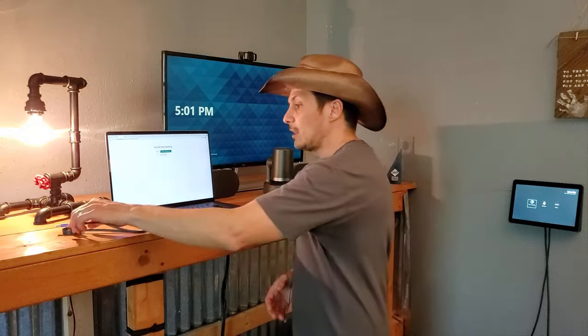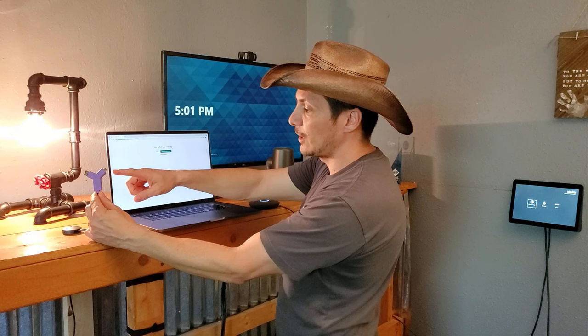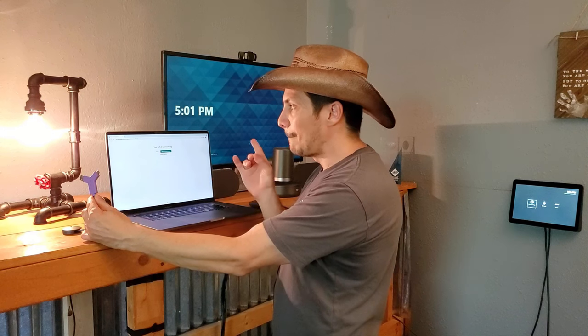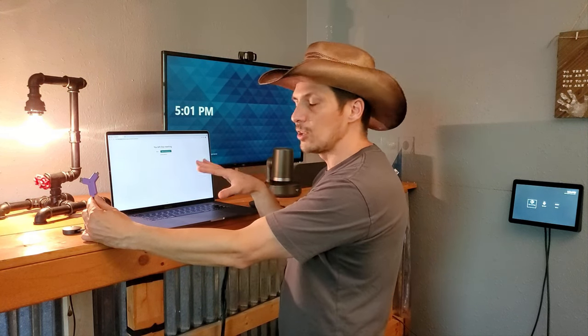We take the Logitech Switch — we have a couple different USB ports on the side — and we'll use the USB-C connection. I want to point out that if you're on a MacBook Pro or a Mac in general, you will need to install the DisplayLink drivers if they are not already installed.